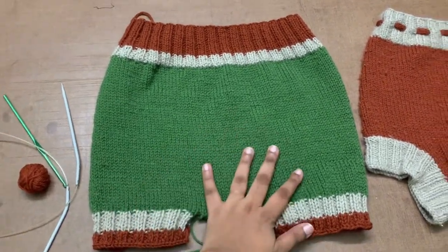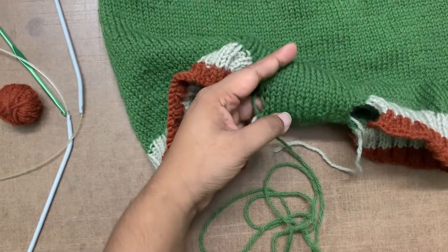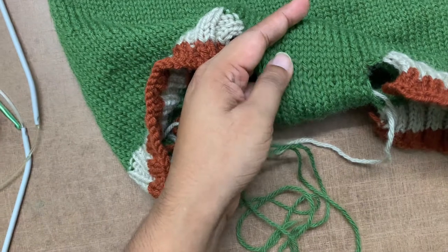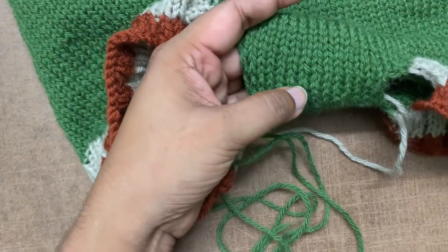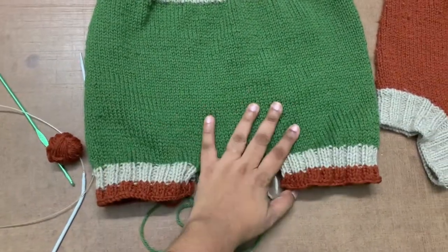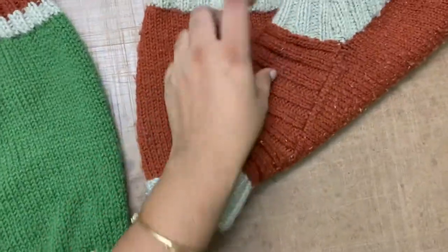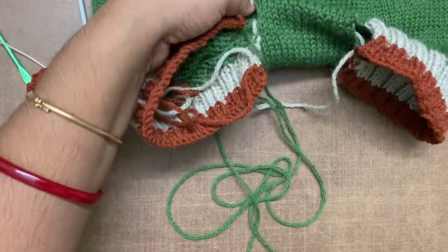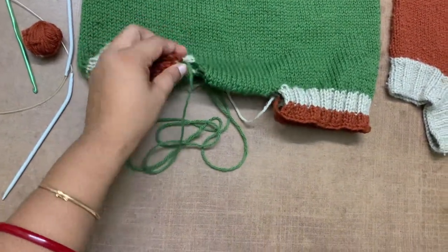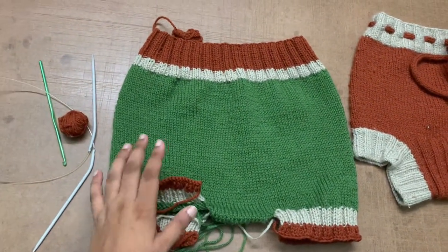Here's the final almost-finished product. I just finished the Kitchener stitch — it's actually called Kitchener stitch — and as you can see the seam is nearly invisible. It looks like it's just done together; only a little bit shows because I used a crochet hook instead of a proper needle, but it's still pretty clean. This is the soaker I made earlier and this is the new wool bloomer. Now I still need to stitch the sides of the legs and make the drawstring cord.